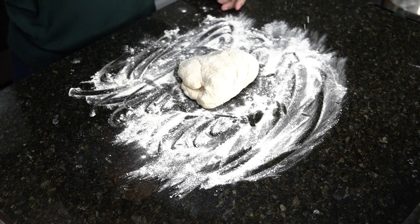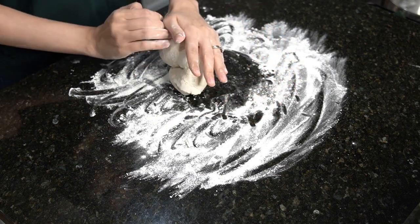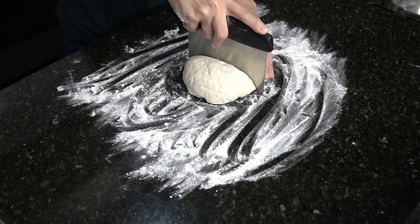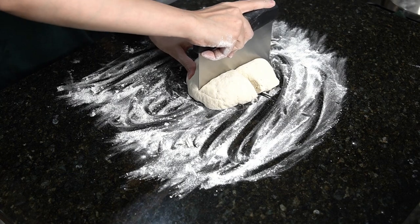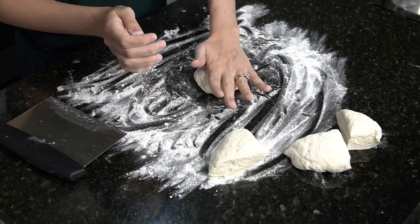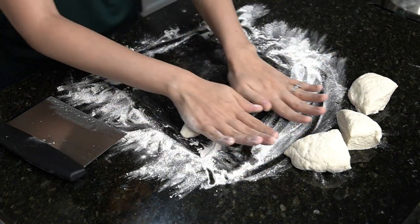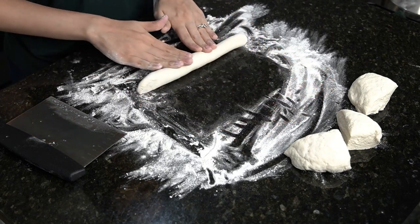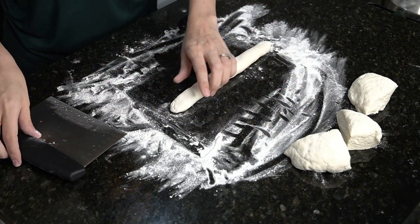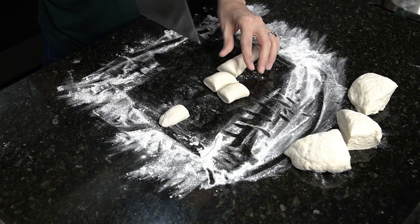Now turn the dough onto a floured surface and sprinkle the top with some flour, and you're going to knead the dough for a few minutes and then form the dough into a ball. Then you're going to cut the dough into four wedges, and you're going to roll each piece of dough into a rope. Then cut each rope into segments. I usually like to use one piece to help guide me for the others to get about the same size for each one.